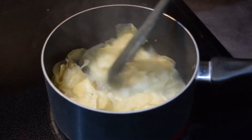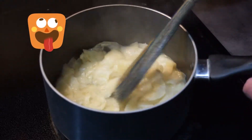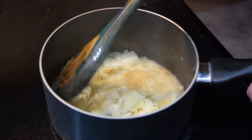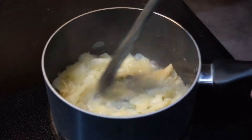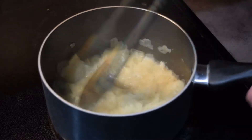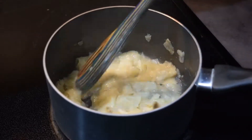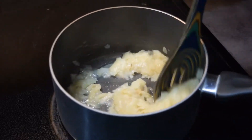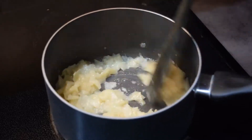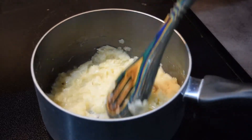They're starting to soften, as you would expect. You're probably saying, 'GT, those just look like wet potato chips,' but just wait — keep them moving, keep stirring. I've turned it down just above medium because I don't want the water to boil away. I just want that water to stay hot and let the chips break down. Starting to look a little bit more like mashed potatoes, and they smell good!